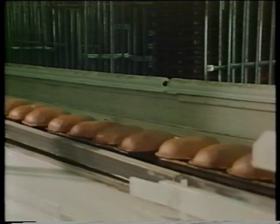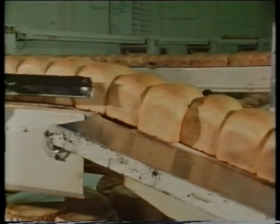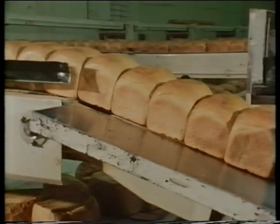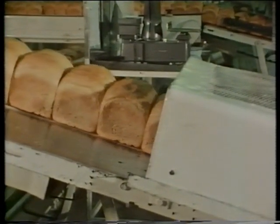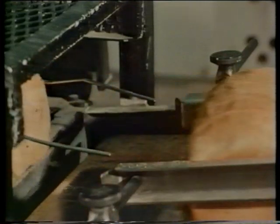The bread is still very hot, too hot for our hands to touch. Let's see how the bread is taken out of the baking tins. This machine won't burn its fingers. The bread needs time to cool down, then it moves along to the slicing and wrapping machines. The slicing machine cuts the bread automatically.